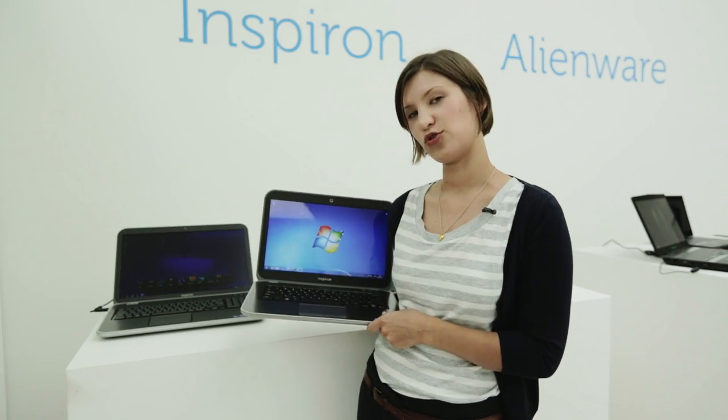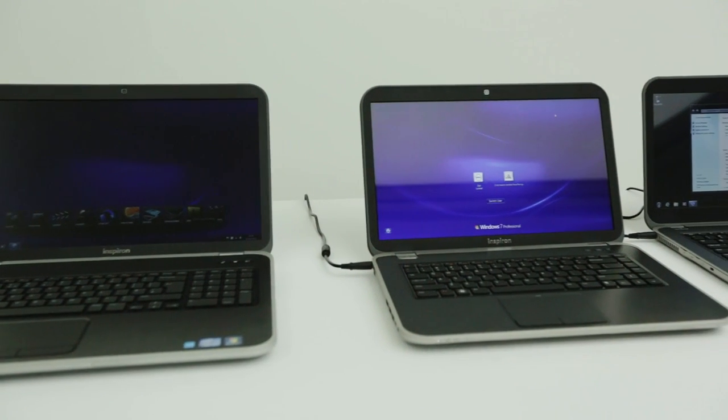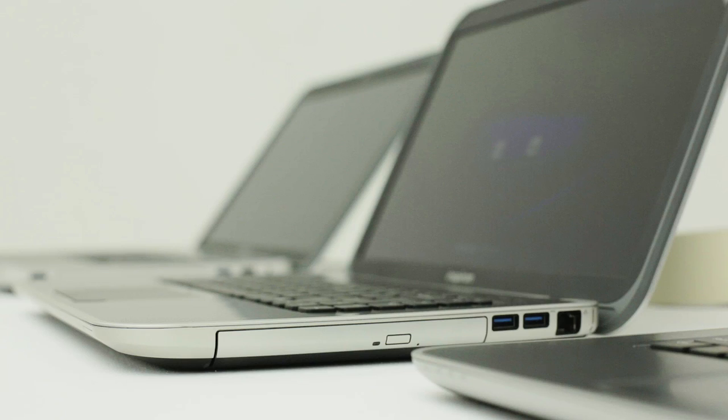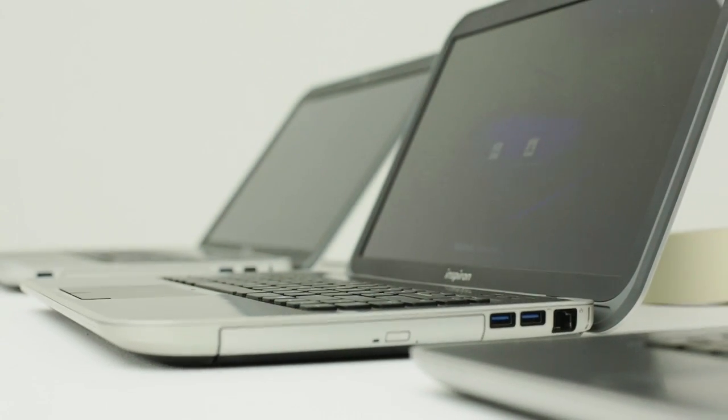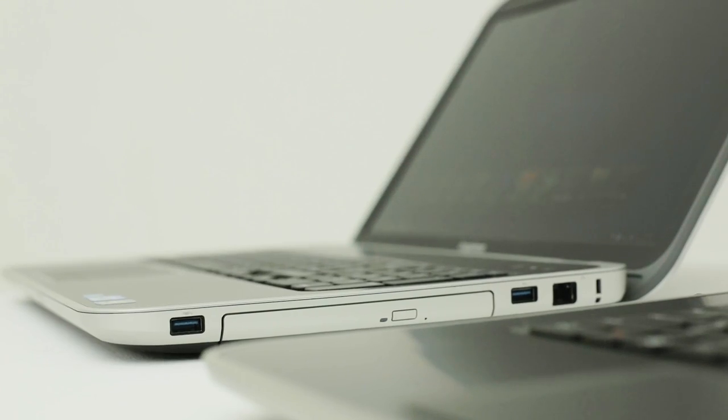So that's Dell's first Inspiron Ultrabook. We've also got behind me a couple of new additions to the Inspiron range, the Inspiron R range. These special edition models offer a number of different features that you can't get on the normal Inspiron R range.